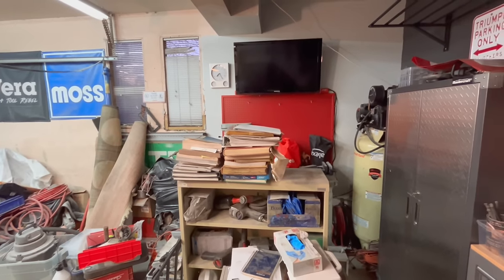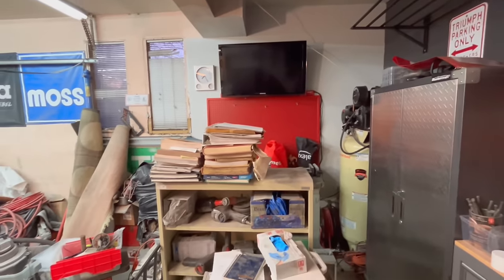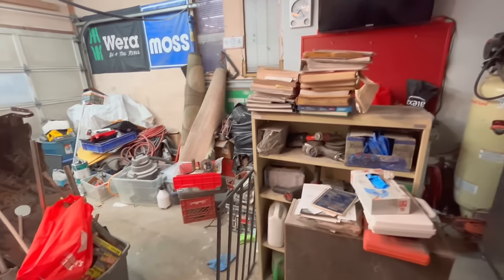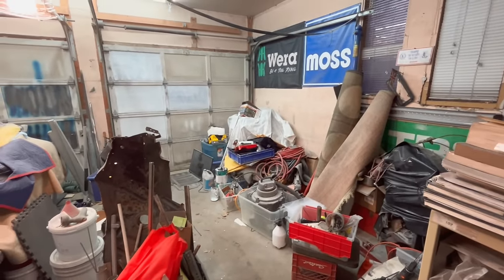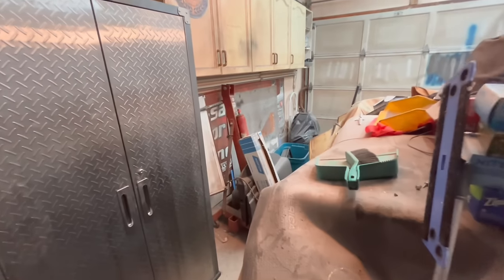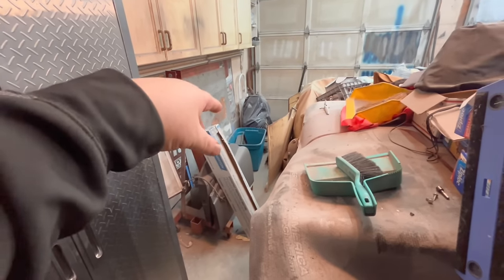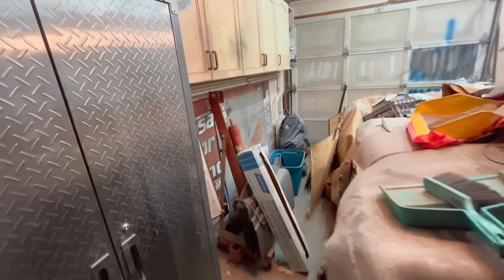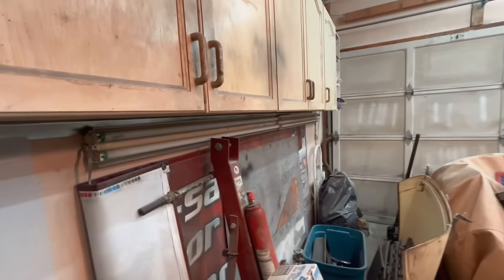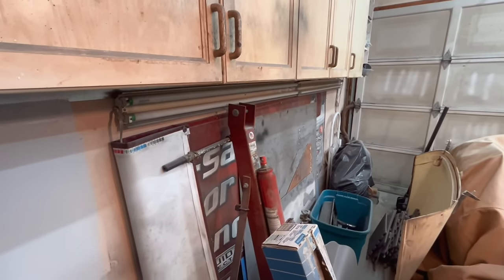My workshop manuals will probably go up in one of these cabinets — I don't use them very often, just reference materials. Some other stuff is just going to the dump. Under the tarps I've got my two welders, which are planned to go along this wall after we get that painted. I've also got a spare TR3 engine up there, some TR4 parts in the blue bin, and the engine hoist with my TR3 doors.